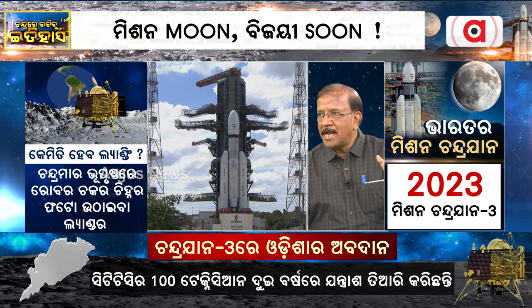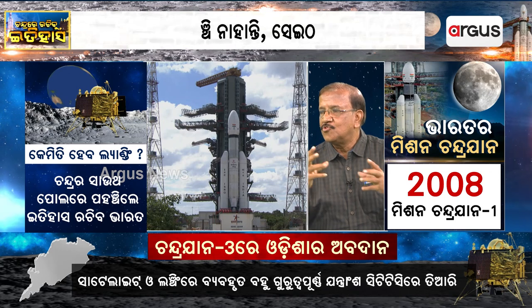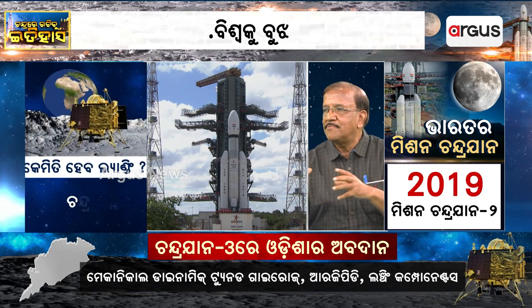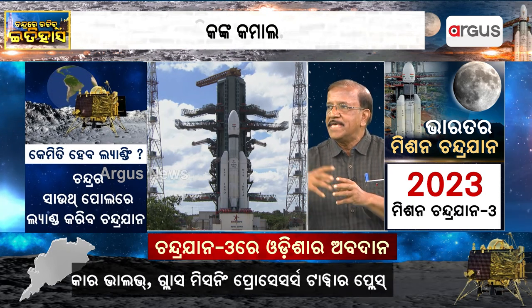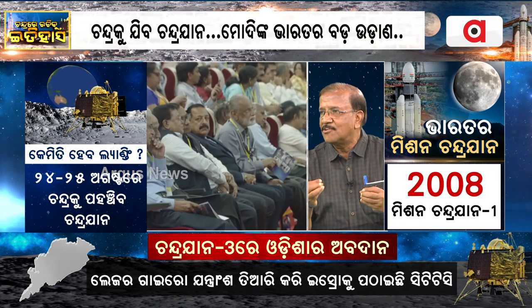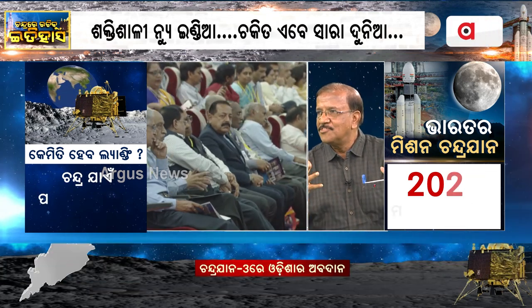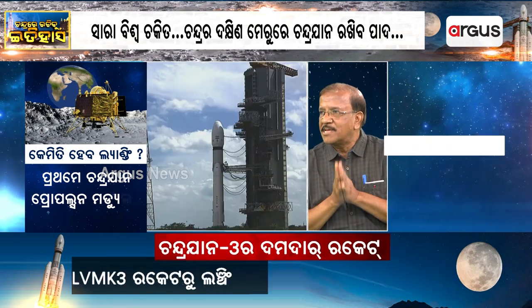We have a total payload of almost two tons. These components are called the package — a lander, a rover, and a propulsion module. If you consider all the power, it is on the vehicle. We have a great payload and a powerful engine. As a powerful engine at Stage 3, we have to work at this final stage.